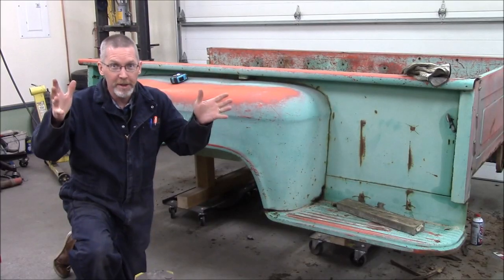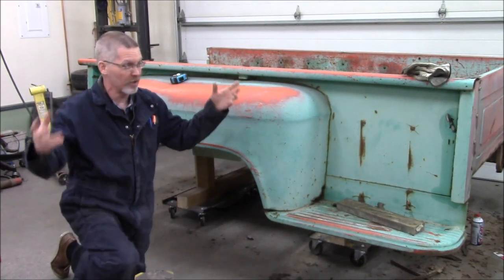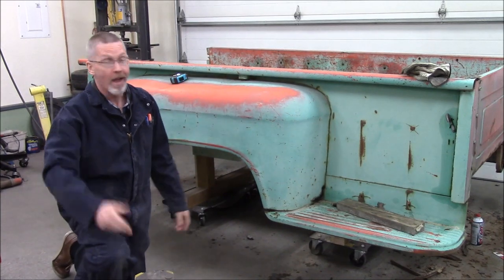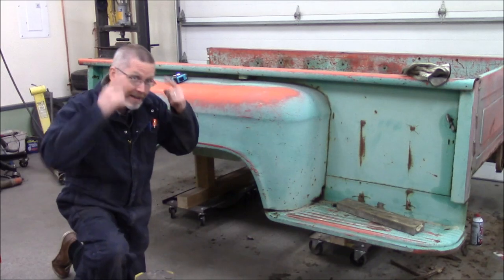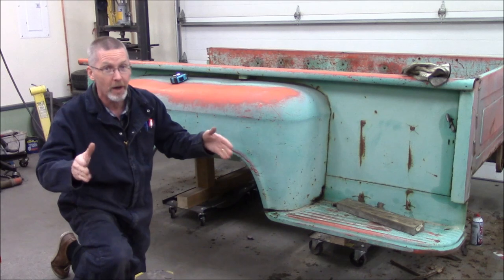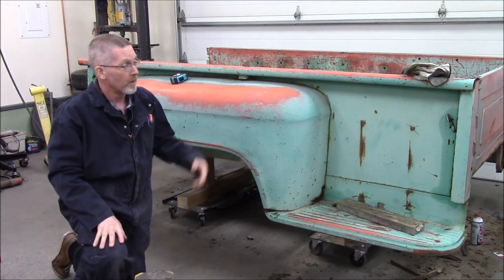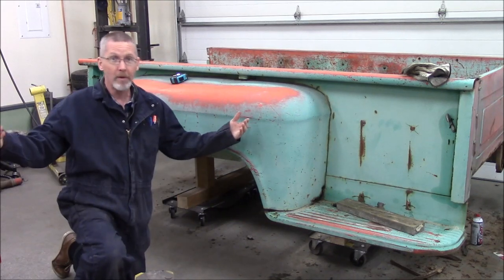I know some of you are thinking: why would you shorten a long bed step side? They're rare, they're uncommon, people love them. I don't like them, so I'm going to cut it down. This truck happened to be a long bed. I have a sawzall and a welder, and I'm not afraid to use them. In my mind, this is my last truck — not my last project, but my last truck. When I hang up the keys at the end of my driving career, it's going to be these keys. This is my intention. So if I'm going to drive this until I can't drive anymore, I'm making it what I want.